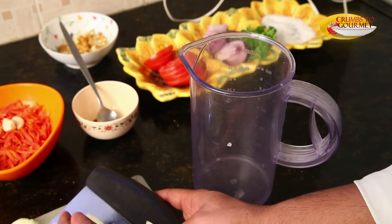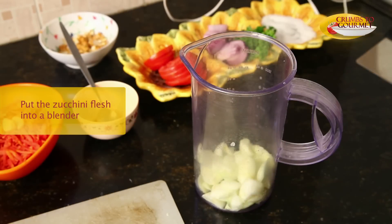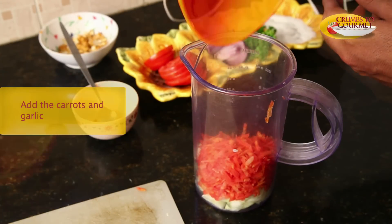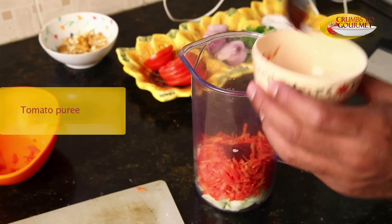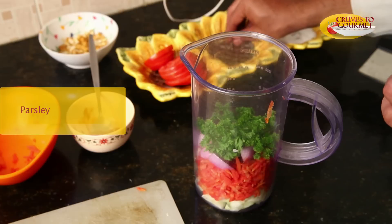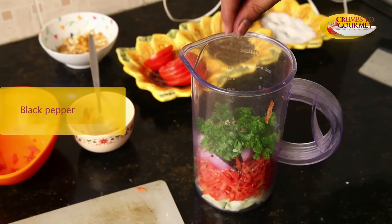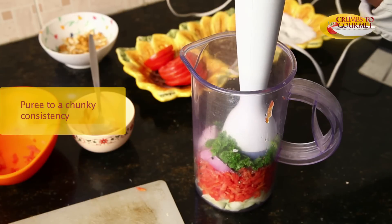All you have to do is get everything together, put it into the blender, and get it nice and pureed. We will put in our carrots and the garlic, then we will put in our tomato puree, after that our onions, the handful of parsley, a tablespoon of black pepper, salt. Let's go ahead and puree the mixture.